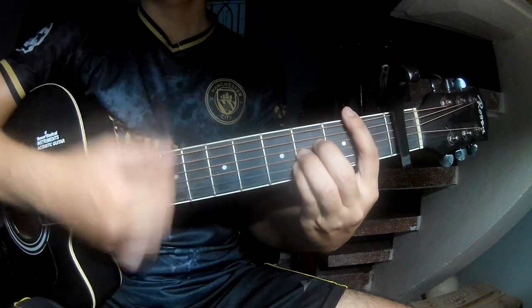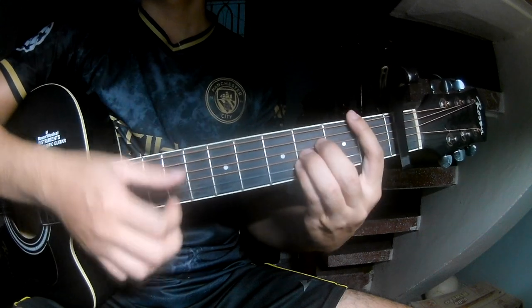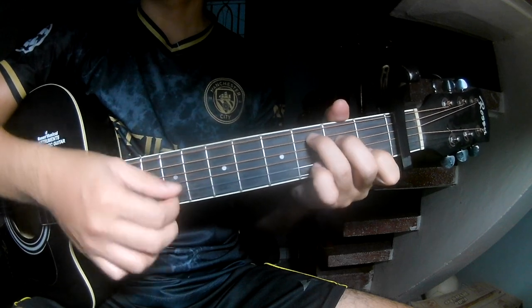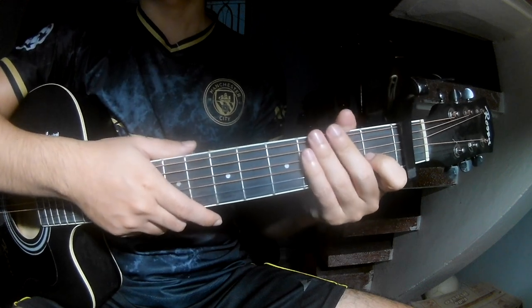Then Dm, F, C, Dm, Dm, C, and C. The strumming pattern is the same way for the pre-chorus section.